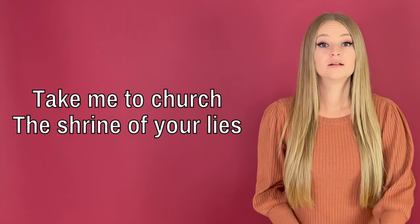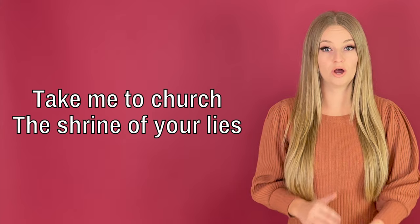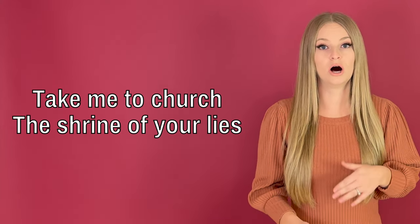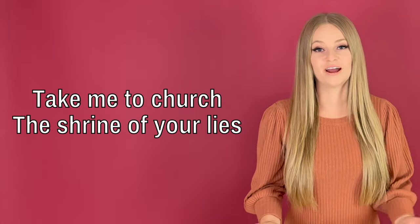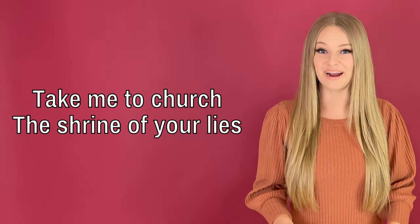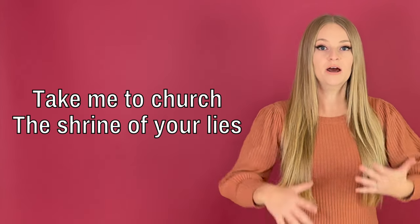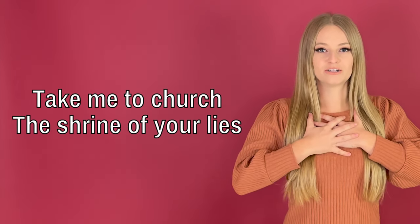I have an exercise for you featuring the song 'Take Me to Church.' Let's have a look at how it goes. Take me to church... the shrine of your lies. I know we're starting out pretty quiet and low here. That's okay if you can't reach all the way down there — just do what you can.